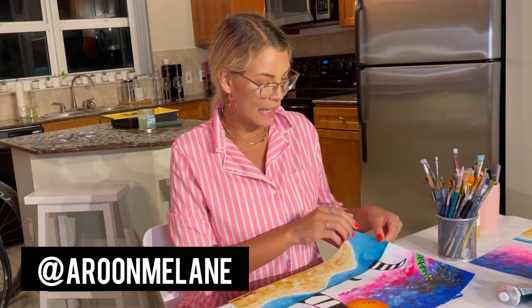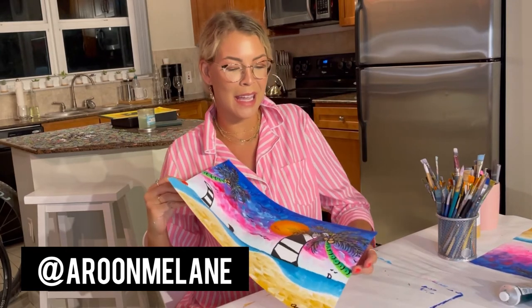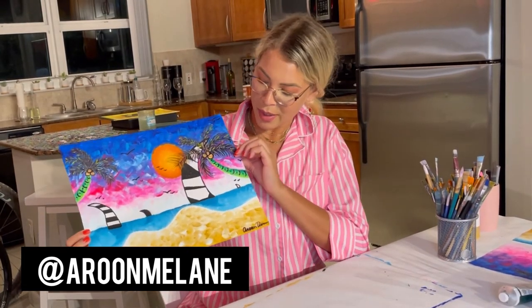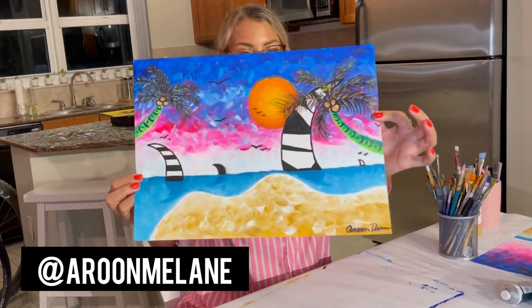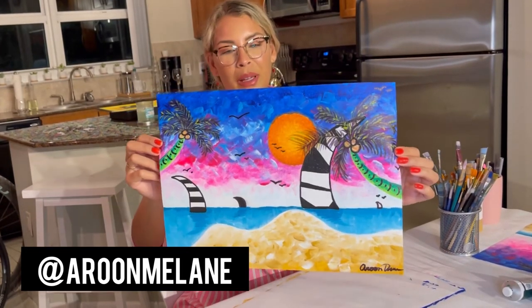My name is Arun, the daughter of Megan, and we just finished our class — it was so much fun. It was a perfect Super Bowl Sunday little shindig, and this is mine. I actually really like it — I like all the colors together, I think it's so pretty. I think this is an easy painting for everyone. We're kind of all beginners and we were able to do a pretty good job.